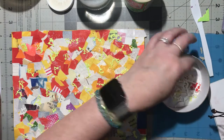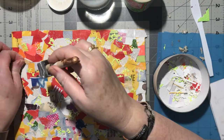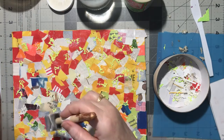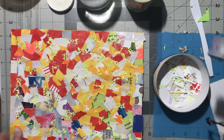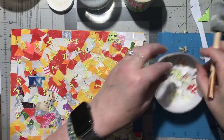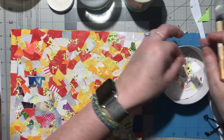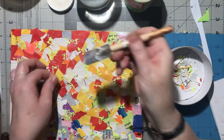Getting there with all these little shiny scraps - that looks nice. Let's see how many of these I can get on there and squeeze them on.